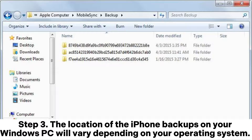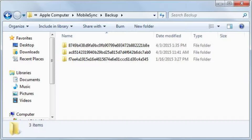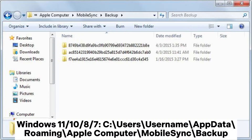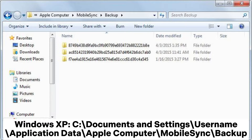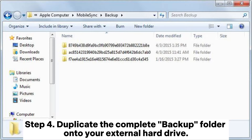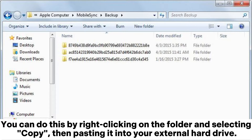Step 3: The location of the iPhone backups on your Windows PC will vary depending on your operating system. Default locations: Windows 11/10/8/7: C:\Users\[Username]\AppData\Roaming\Apple Computer\MobileSync\Backup. Windows XP: C:\Documents and Settings\[Username]\Application Data\Apple Computer\MobileSync\Backup. Step 4: Duplicate the complete backup folder onto your external hard drive by right-clicking on the folder, selecting Copy, then pasting it into your external hard drive.